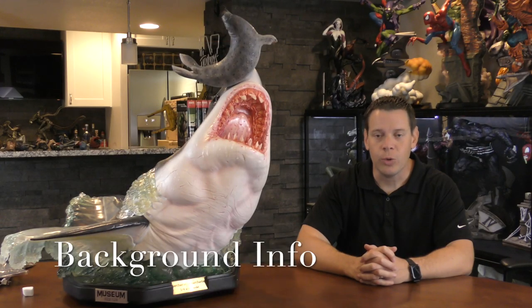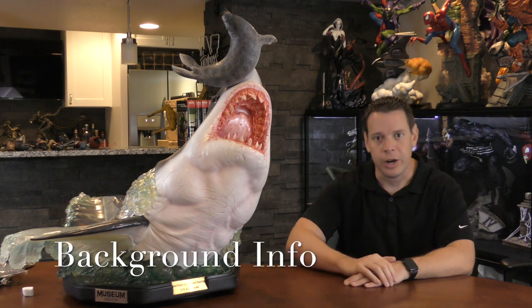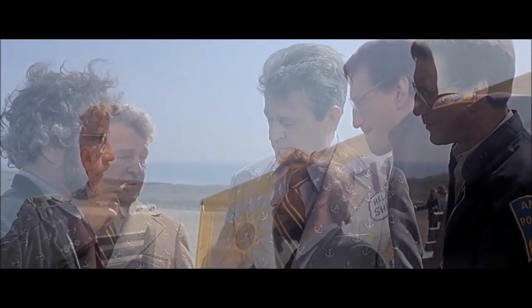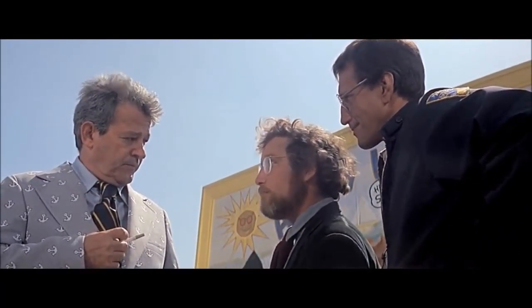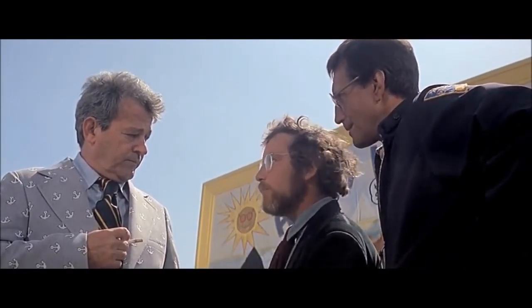Mr. X with the Extreme Channel. You are probably wondering what this is — it's a Carcharodon Carcharias. It's a great white. What we are dealing with here is a perfect engine, an eating machine. It's really a miracle of evolution. All this machine does is swim and eat. This is a quarter scale great white shark by Infinity Studios.